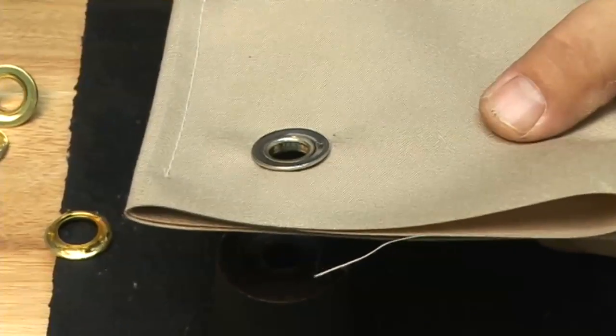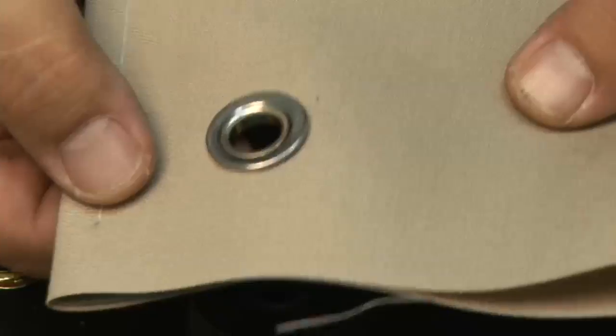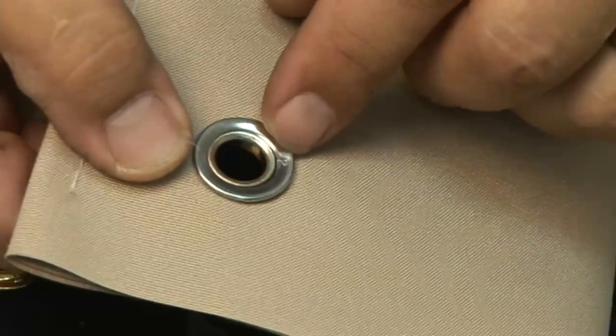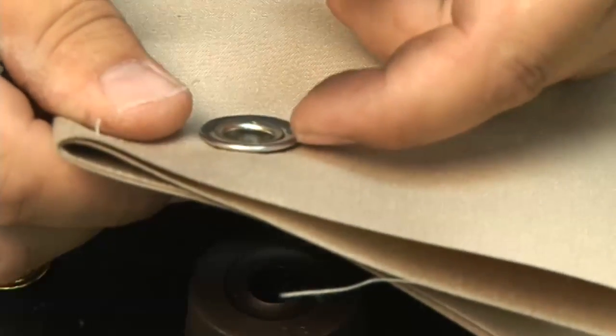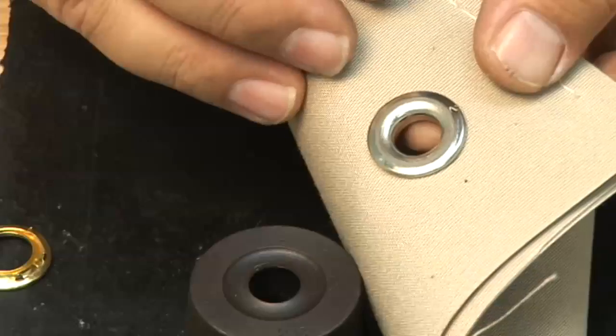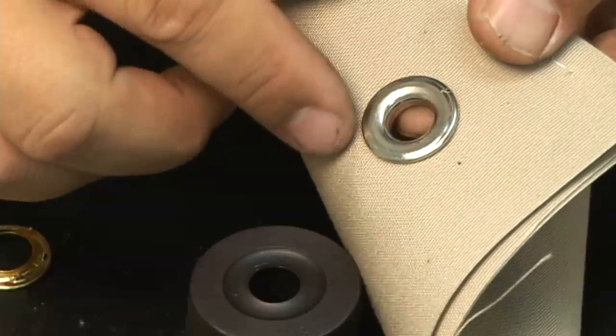If not, give it a few more blows and then inspect it. There it is installed appropriately. Remember, those teeth are wrapped around the outer lip of that male grommet, making sure that this grommet will not rotate around easily — it's very nice and secure. That's all there is to installing a spur grommet. Take note there's also a number on this to associate what size you need to order or what die set you need.